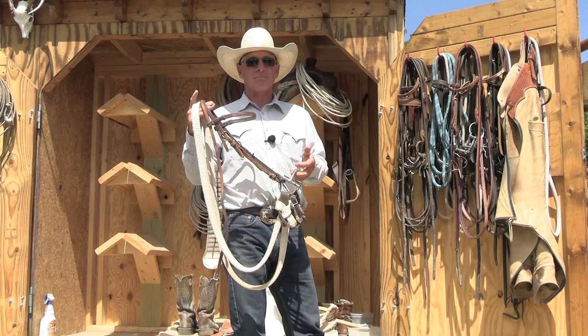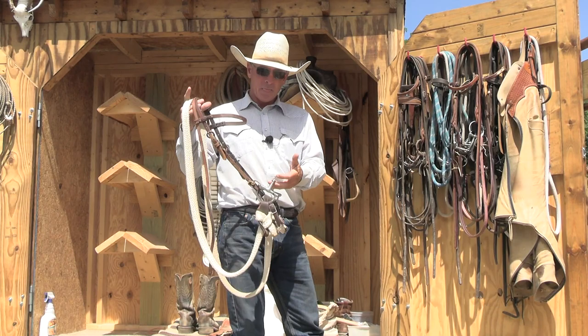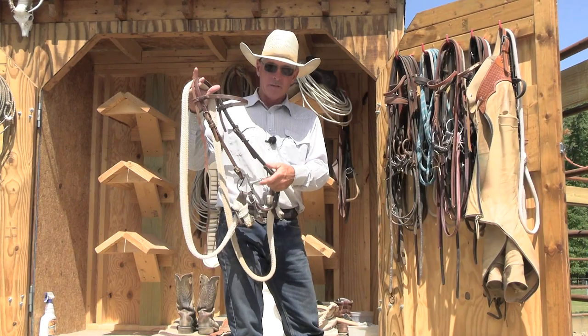I'll start them and I'll ride them at first 20, maybe 40, potentially the first 60 rides in this bit. But not necessarily — but definitely those first 20 rides, like when I'm in the round pen, I'm going to be using this one.